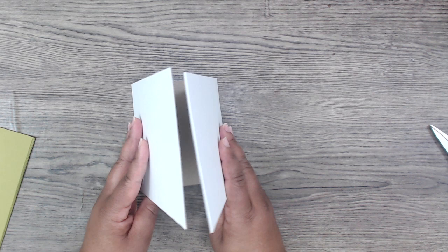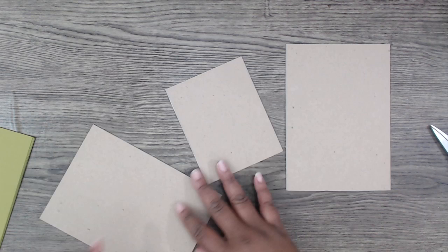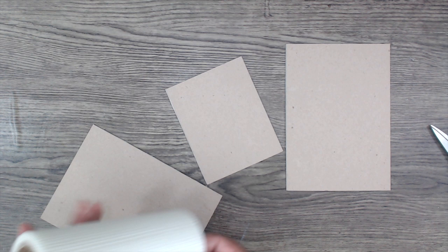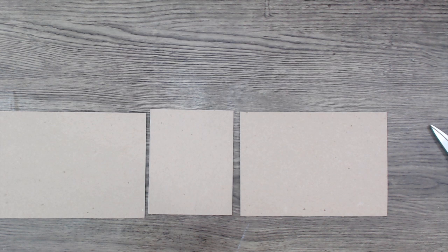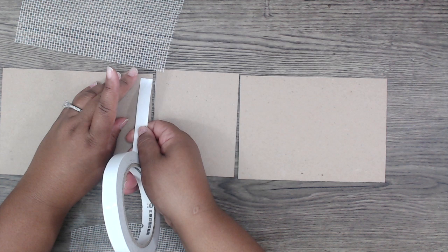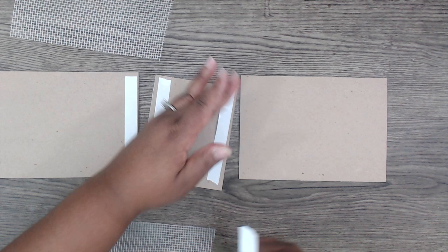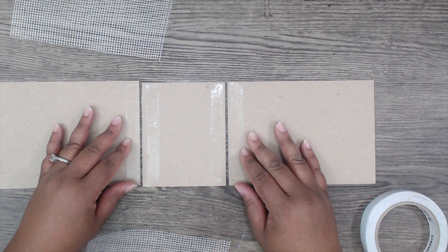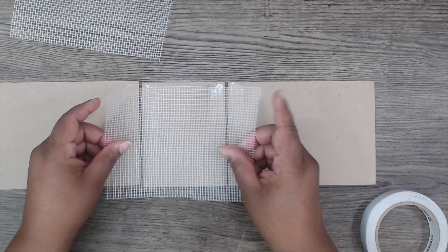First, attach your wall repair fabric — you can get this at any hardware store and it lays like so. Again, you can use duct tape, Tyvek, or just cardstock. This fabric has a bit of tacky on one side but you still need to adhere it, so I'm using double-sided tape. Cut off the extra. We're going to leave a little gap so it can bend over the cardstock. Place the sticky side down, lay it right on top of the double-sided tape, flip it over, and attach the piece.